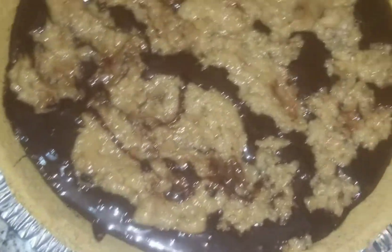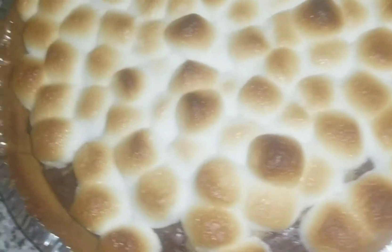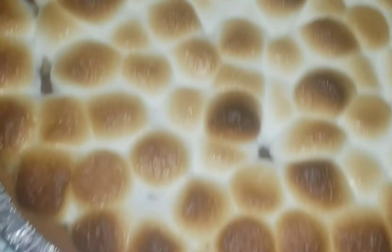I pour that into the pan, as you can see here, and I bake this for about 25 minutes. Once that's done, I add my marshmallows on top and broil them for about five minutes, and then it's all done. Try it today!